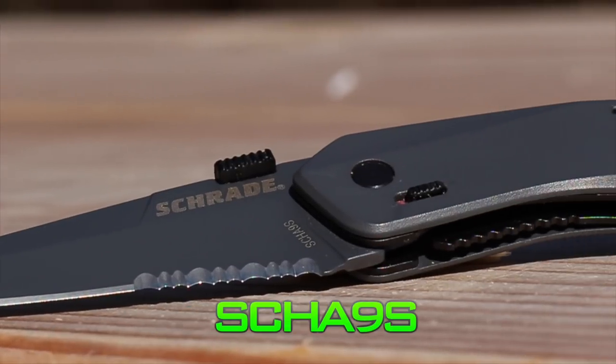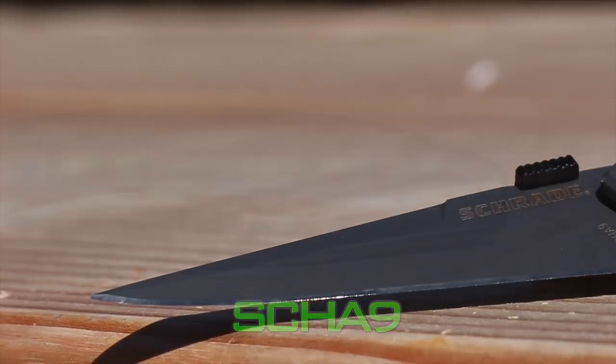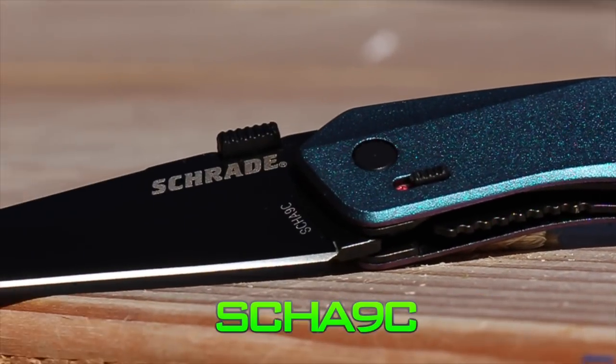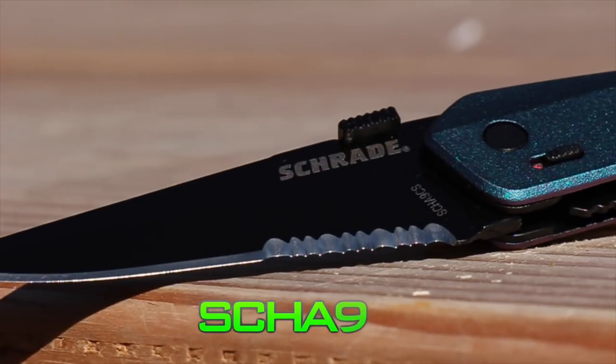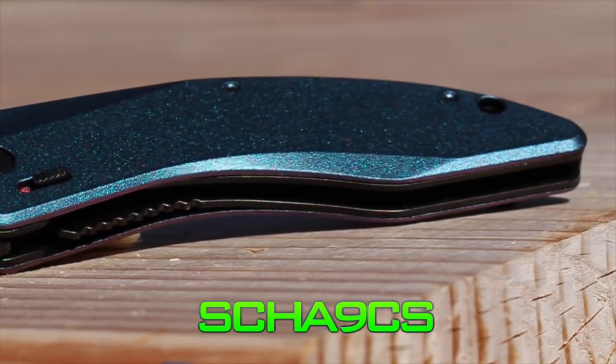Find the SCHA-9S together with the fine edged SCHA-9, SCHA-9C with color shift handle, and SCHA-9CS with color shift handle and partially serrated edge.